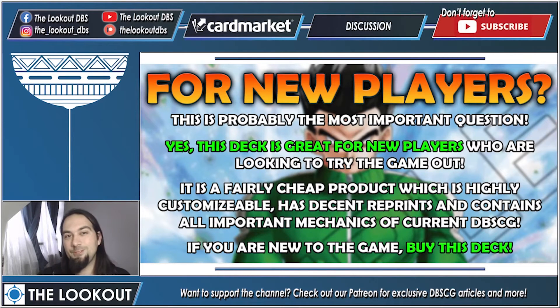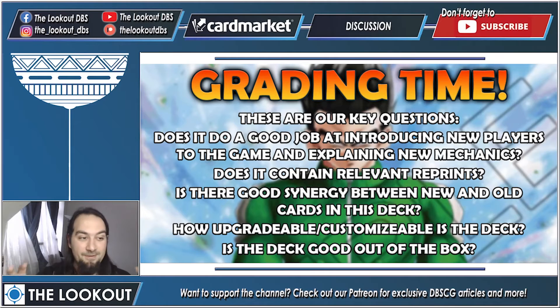Is this deck good for new players? Yes — this deck is great for new players looking to try the game. It's a fairly cheap product, highly customizable, has decent reprints, and contains all of the important mechanics from the current era of Dragon Ball Super Card Game. If you are new to this game, buy this deck — it's a great starting point.